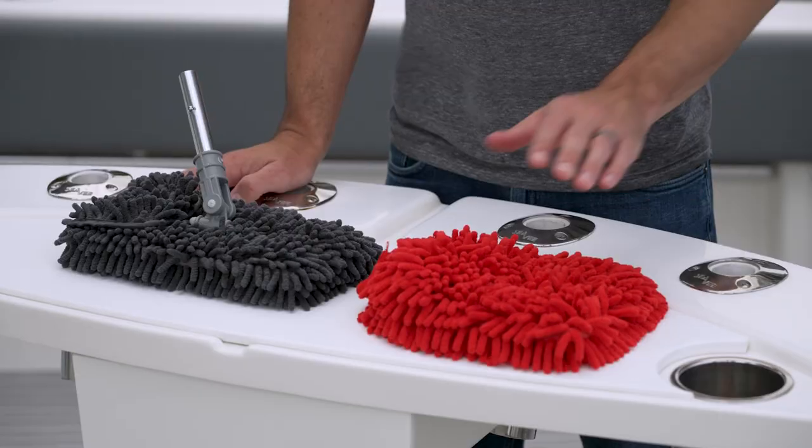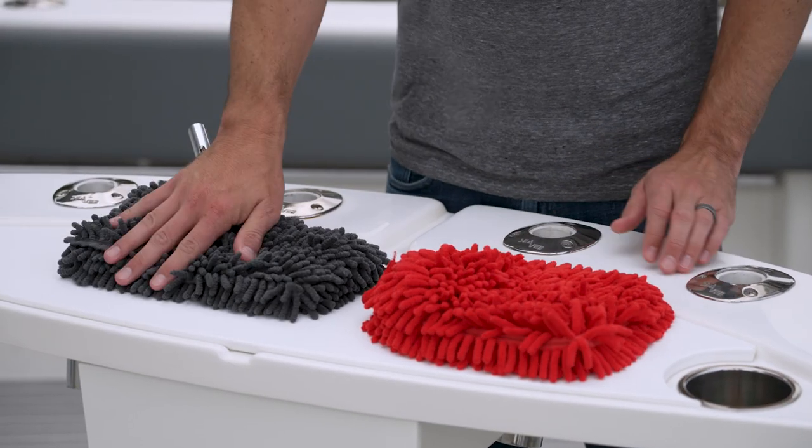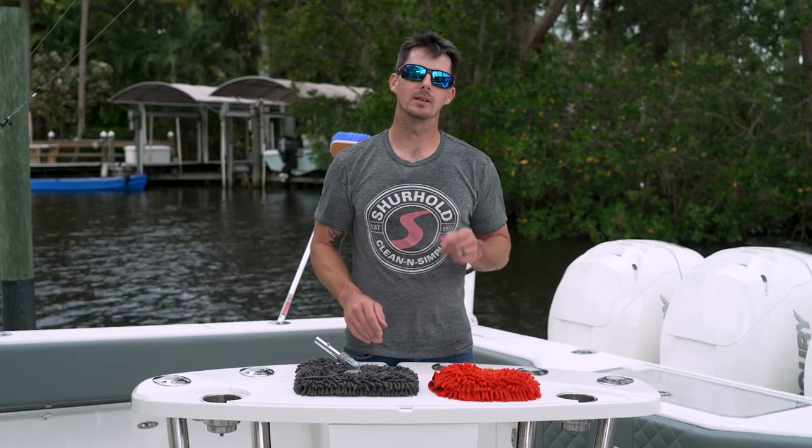Hey everyone, it's Captain Sam McGinley with Shurehold Industries and today I'm here to introduce two brand new products to you: our microfiber wash mitt and our microfiber scrubber pad. I'm going to show you exactly where both those products fit into your detailing arsenal, so let's get started.